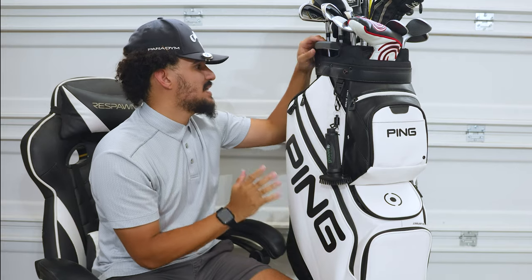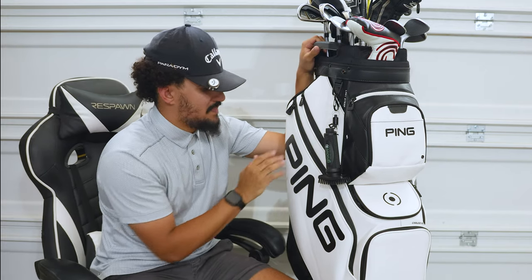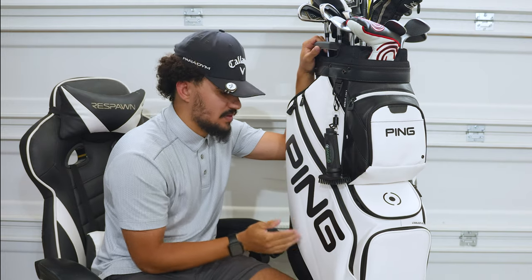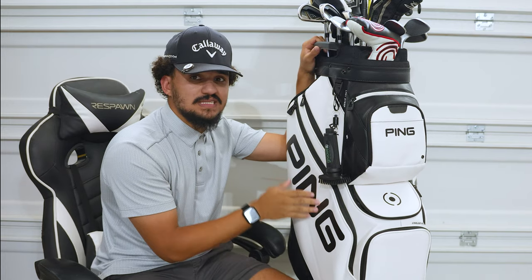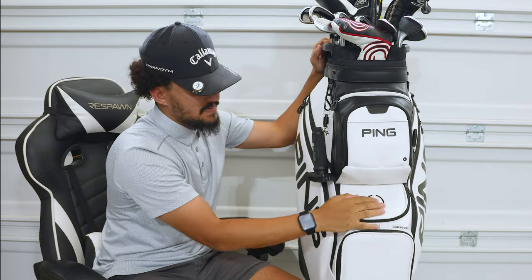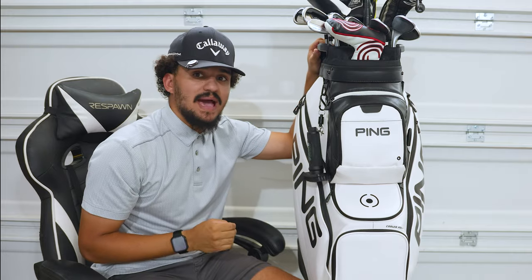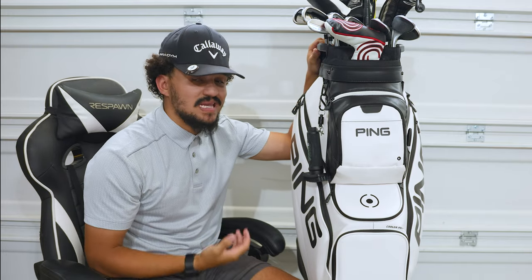That is the bag, guys. I don't believe it's a fully waterproof bag, but it has this faux leather exterior which is definitely going to be water resistant - it's not going to soak up water. The build is great quality. It seems like it's going to be a very durable bag and it's going to last me many years.